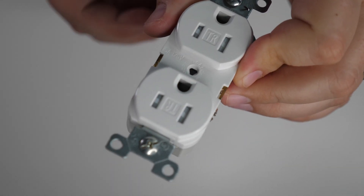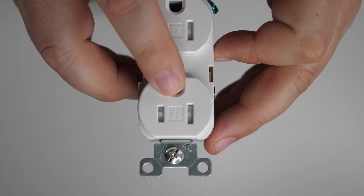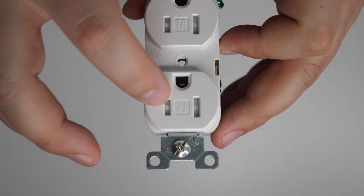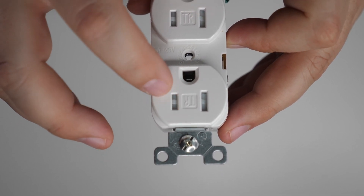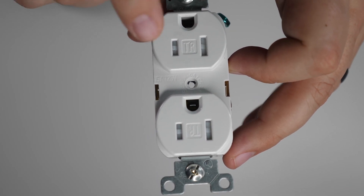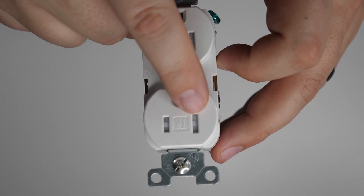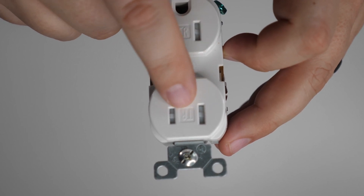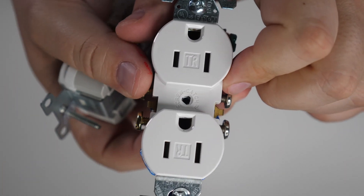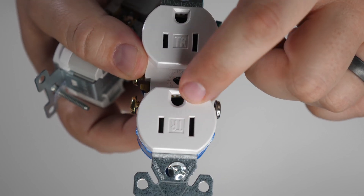On the front of the receptacle there are a couple of things to be aware of. You'll see a stamp that says TR, which stands for tamper resistant — a safety measure to prevent someone from sticking something in the openings and getting electrocuted. This is tamper resistant, not tamper proof. The most common style has white plastic pieces inside for tamper resistance, but another kind has black plastic that makes the inside less visible.